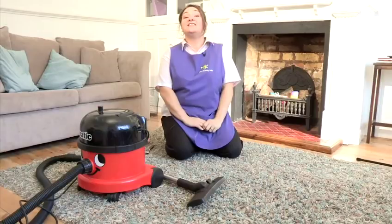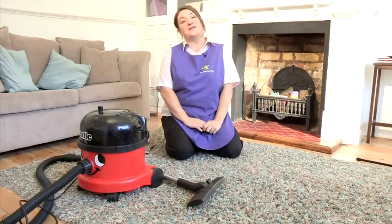Hi, I'm Tracy, I'm the Cleaning Fairy and I'm going to show you some cleaning tips. In this video, I'm going to show you how to do wall carpet cleaning.